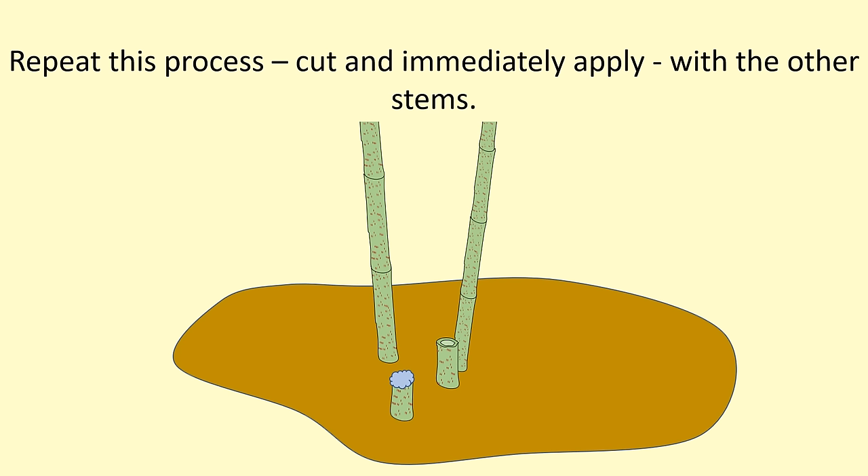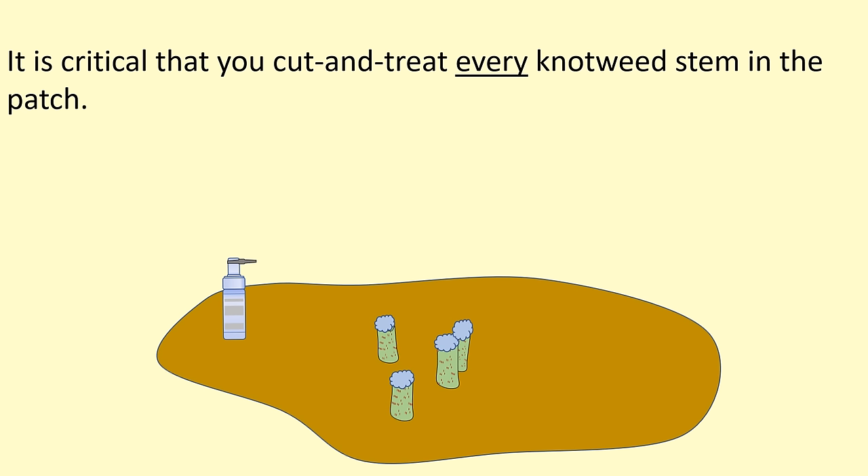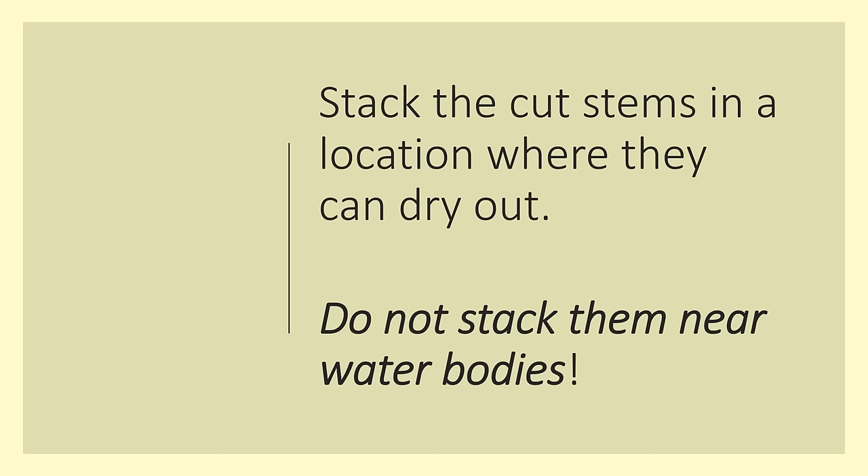Repeat the process of cutting and applying the foam herbicide to all the cut stems — cut and apply to each one. It is critical that you cut and treat every knotweed stem in the patch; otherwise, the knotweed can survive. Be very careful with the cut green knotweed stems — do not stack them near water bodies. The reason for this is that knotweed can sprout roots from its nodes. This is the main way that invasive knotweed spreads.